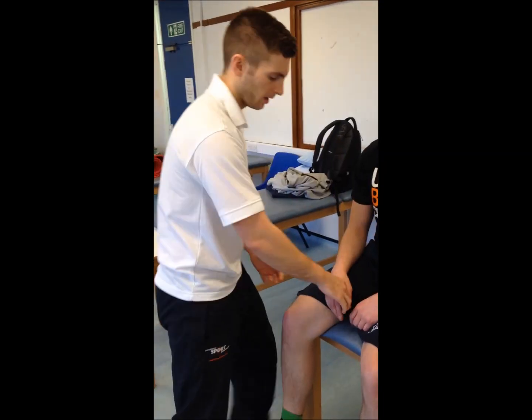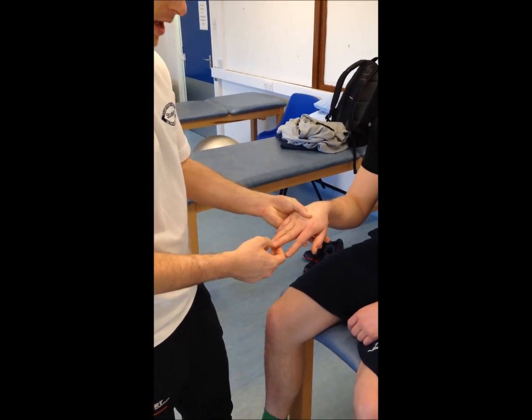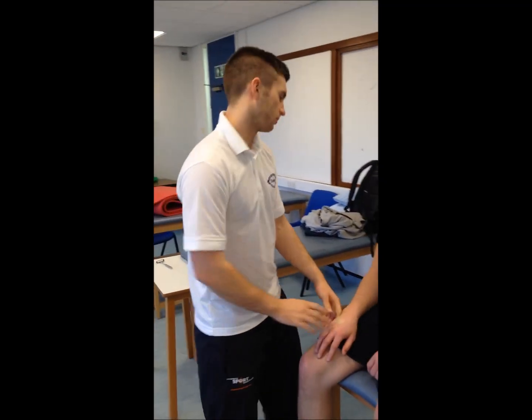We're going for the Hoffman's sign as well. Take the patient's hand and we're just flicking the end of the fingernail. A positive Hoffman's test — we're looking for that flicking response. That's okay, Andrew.